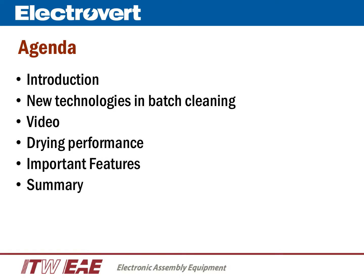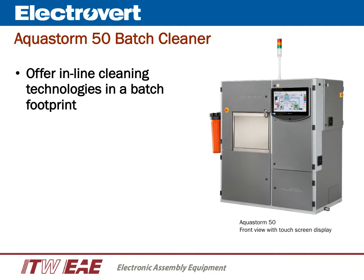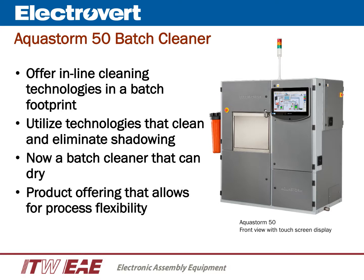The AquaStorm 50 utilizes technologies from Electrovert's in-line cleaners, which are now offered in a batch footprint. These technologies are focused on maximizing cleaning performance and eliminating the effects of board and component shadowing. The AquaStorm 50 Tord Zone Drying has the most effective drying of any batch cleaner in the industry, and the base machine includes features that allow for complete process flexibility.